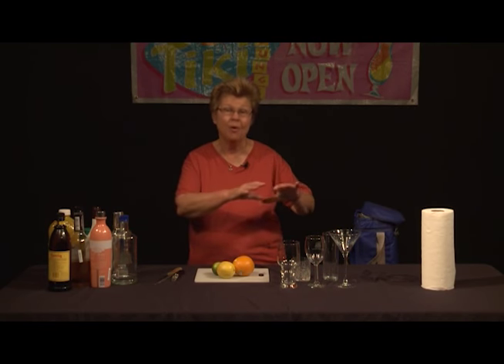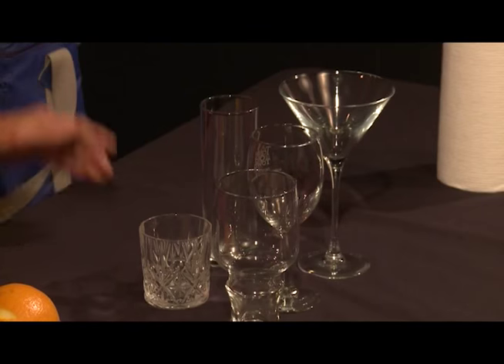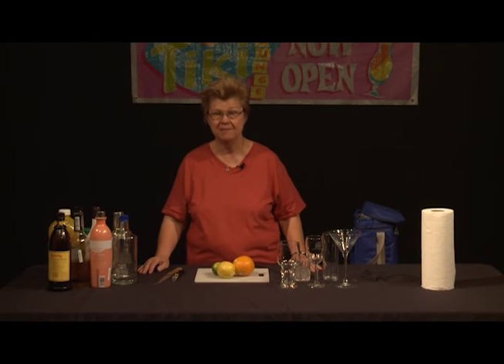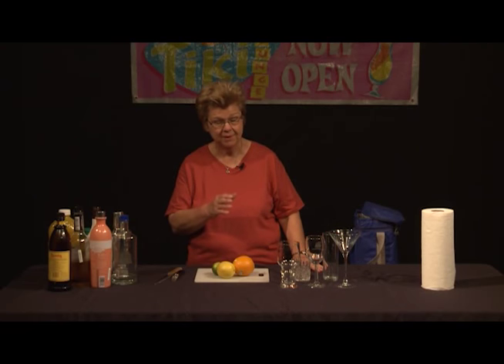On a recent show, we discussed at length about glassware and the importance of using appropriate glassware, although you don't have to have a whole collection of barware to do it right because a few glasses will pretty much do for everything. But ideally, it is nice to have more glassware for each appropriate drink. We also talked at length, very importantly, about keeping your barware and your glasses clean.